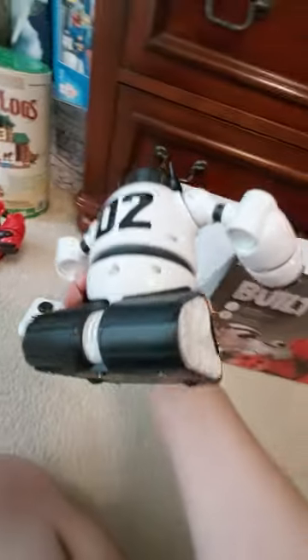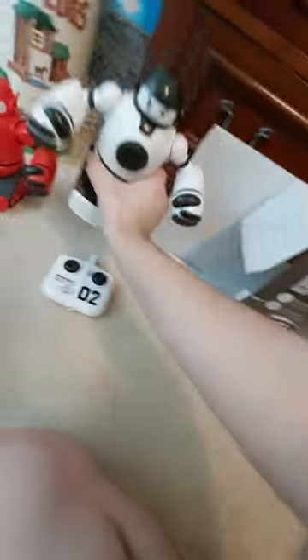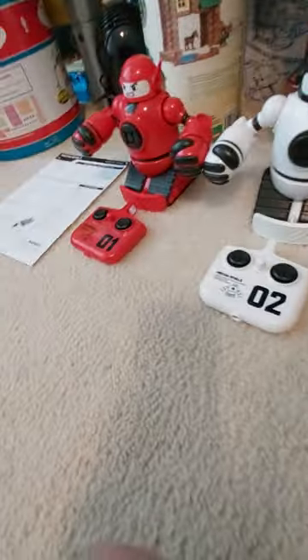Their speakers are on the back right here, underneath the power switch, and the same for the other robot. And wireless control, which you can see with the remotes.